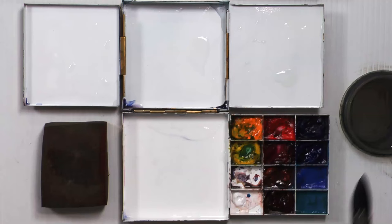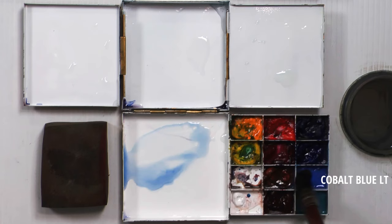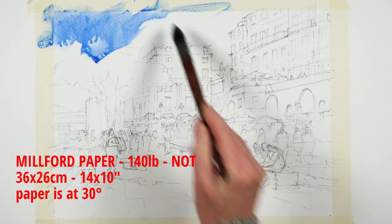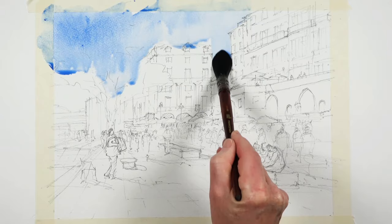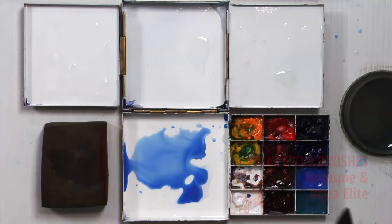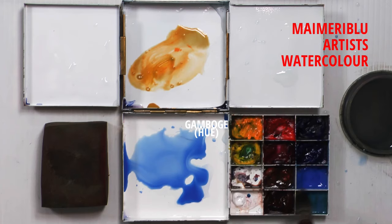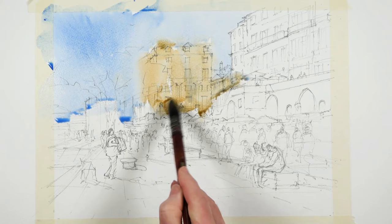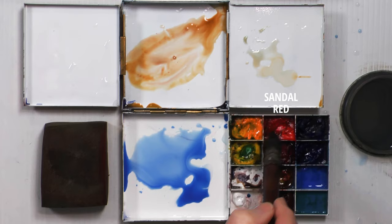I'll start, as I always do, with the all-over wash, just really creating some light. The sky isn't terribly important, so I'll get a little bit of cobalt for that and just put that on. Then a little bit of water to move it around. I'm going to keep a little hard edge there because that's a light building, but these other ones I'm just allowing to essentially do what they want to do, creating some interesting colours to begin with.